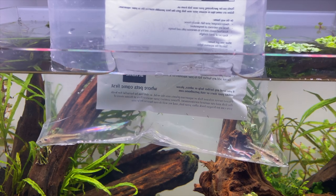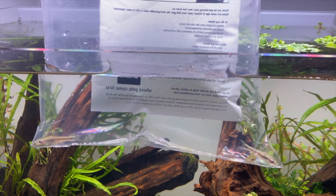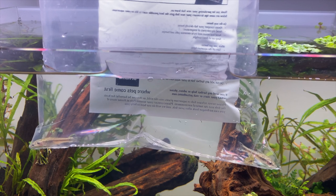Hey guys, hope you're doing well. In today's video I'm going to be adding some fish and shrimp to my aquascape. These guys are going to be the cleanup crew for our planted tank.